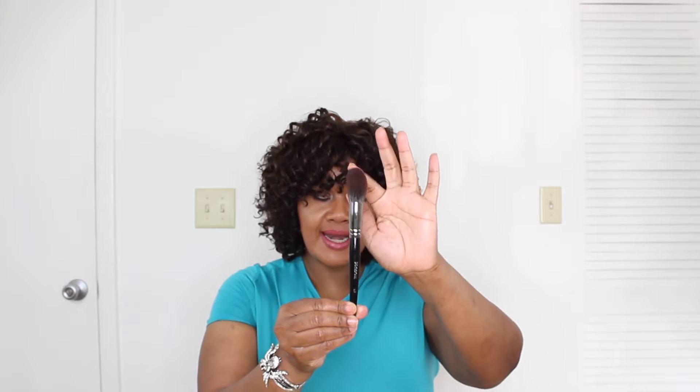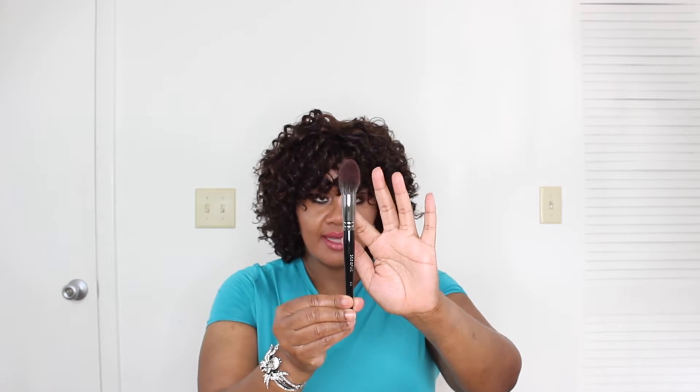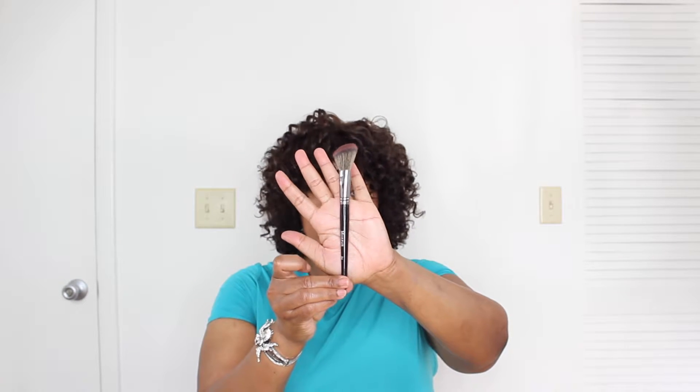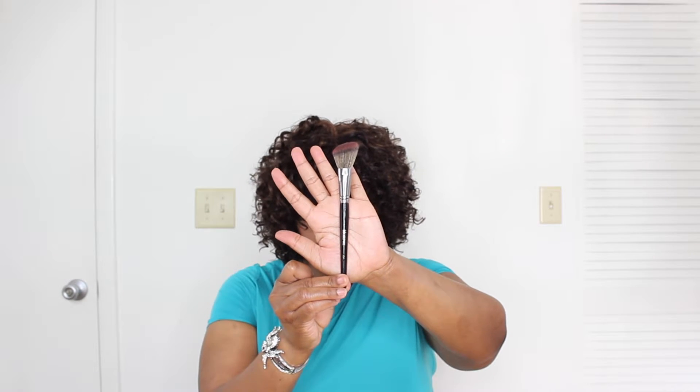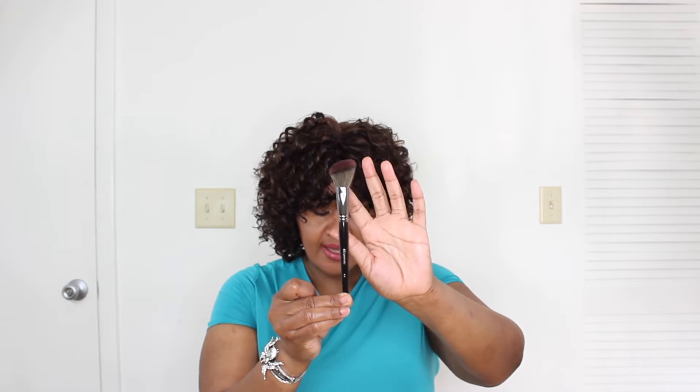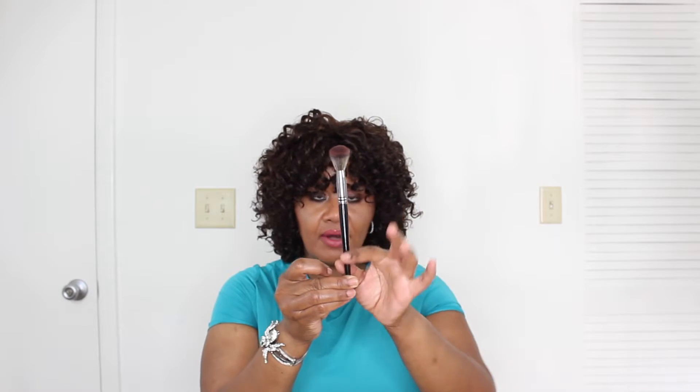The e3 brush length is seven and three-quarters inches. The last brush is the e4, which is the angled contour brush — again synthetic bristles, one and a half inches in bristle length, and the brush length is seven and seven-eighths of an inch.